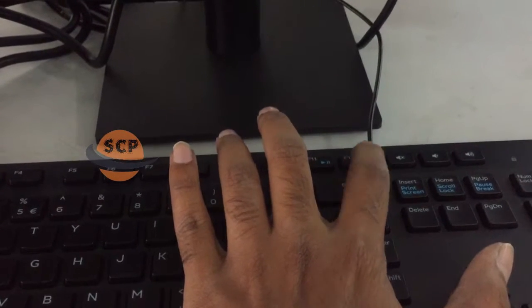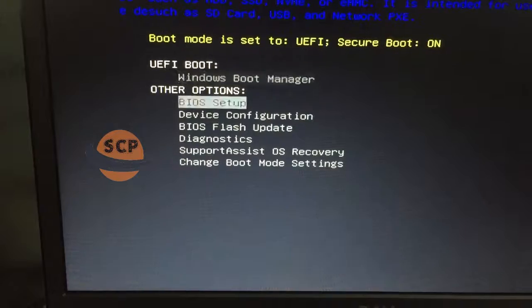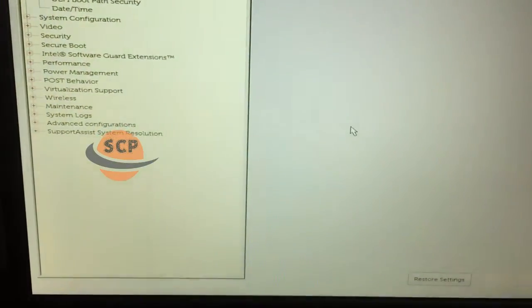Now turn on the PC and keep tapping the F12 button on the keyboard. Select BIOS setup. Here we had the 240GB SSD installed, and also by default we had the 1TB HDD.